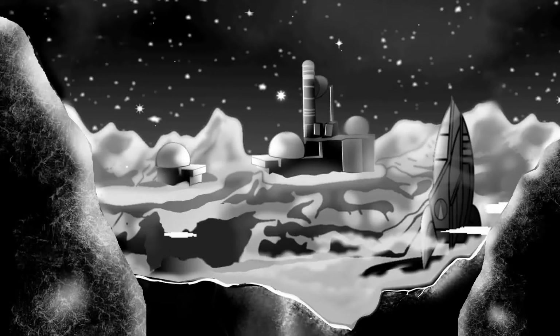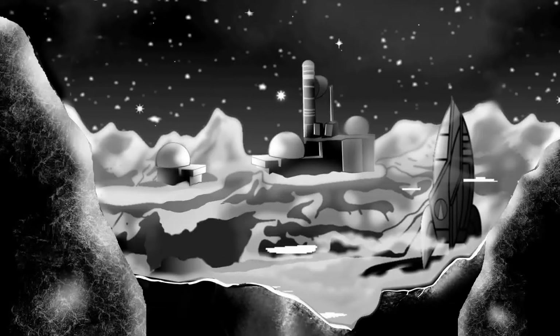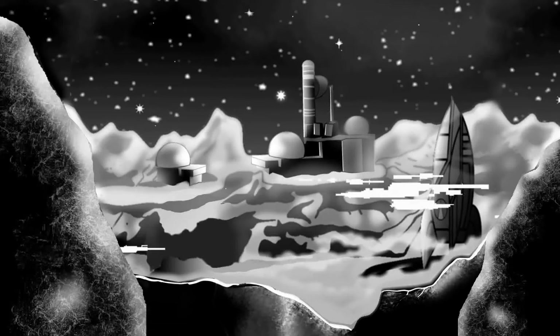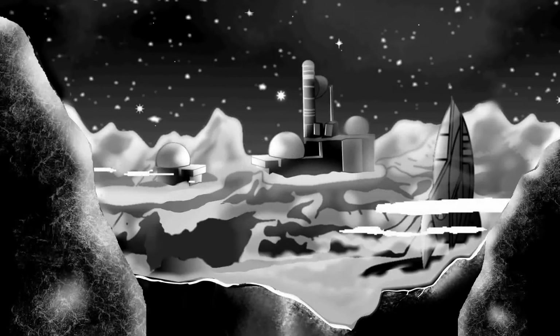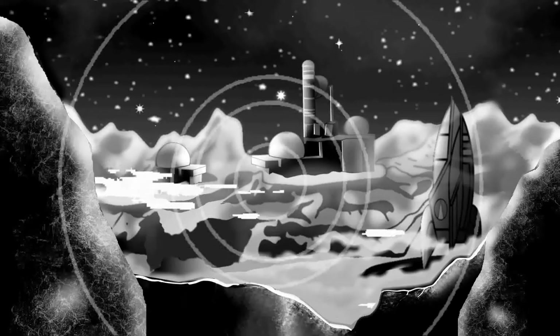Somewhere in a remote, uncharted region of the planet called Earth stands the laboratory of Captain Zero, research explorer in time and space. In this secret location, known only to a few in the outside world, Captain Zero and his associates experiment in time and space to learn from the past, to plan for the future. Contact has been established. We now transmit you direct to the laboratory of Captain Zero. Please stand by.